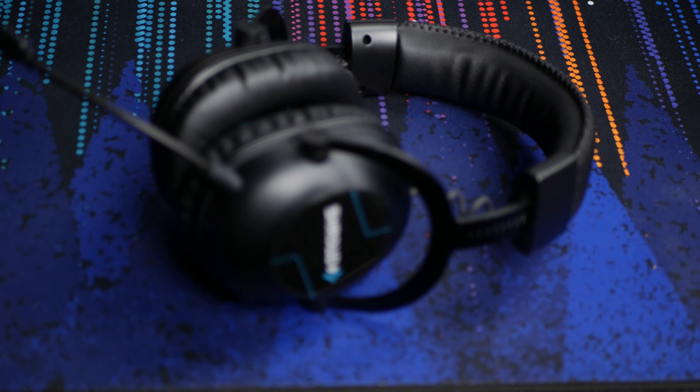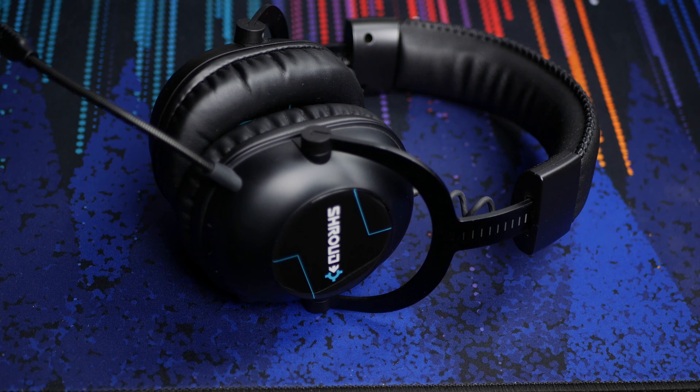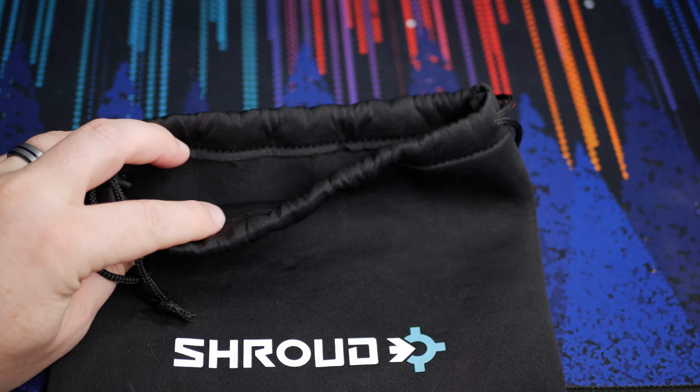Call me a simp if you will, but the Shroud version was cheaper than the regular ones when I got them on Amazon. The only difference is the graphics on the ear cup and on the bag — otherwise it's exactly the same as the non-Shroud version.